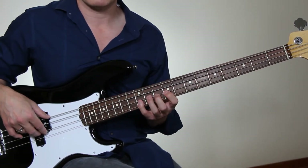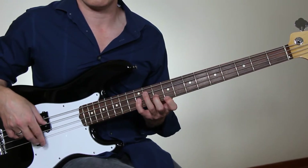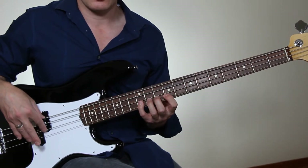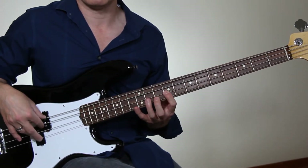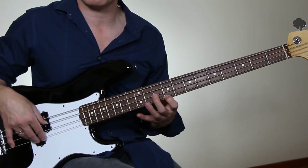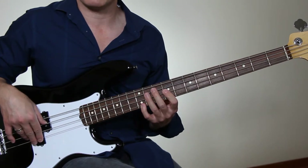If we were to play a phrase here, for example, with these six notes — 1, 2, 4, 1, 2, 4 — I might play the first three notes with the three-finger technique, and then play legato on the next three, where I just strike the first note and then hammer on the next two.